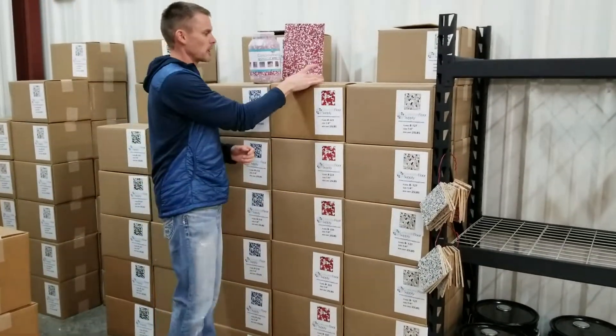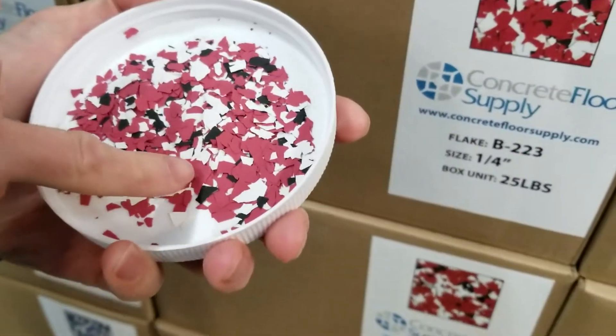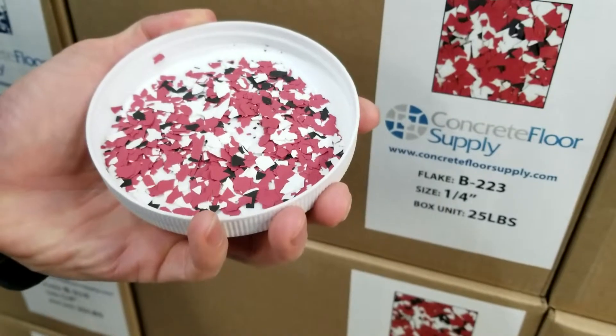Hi, our 223 flake is a quarter inch flake and it has multiple colors in it. It obviously has a red in it, it has a black, it has a white in it. Those are the three colors — again, it's a quarter inch flake.